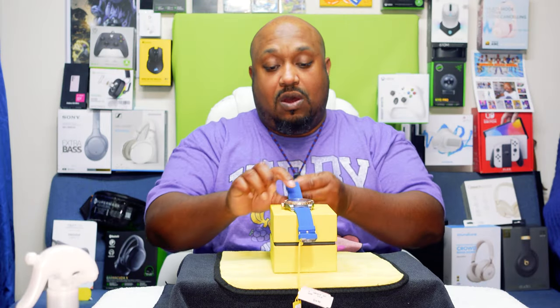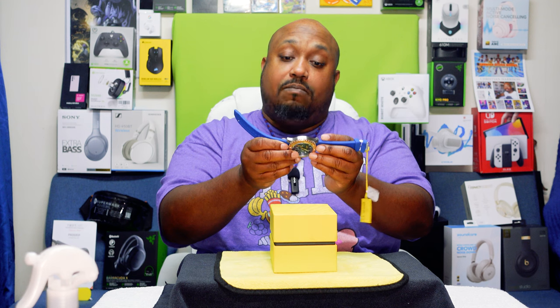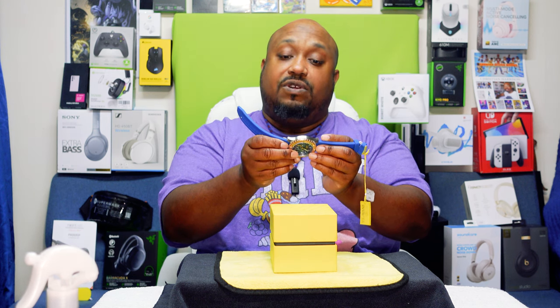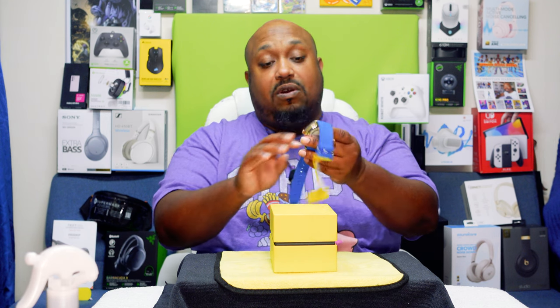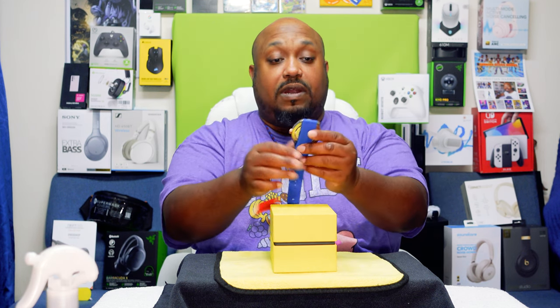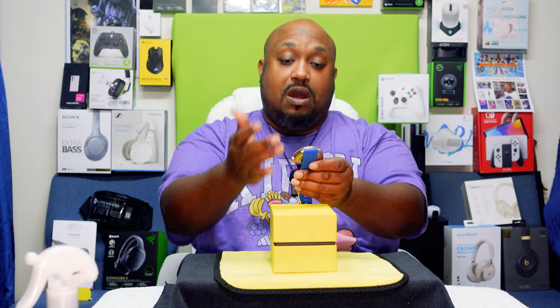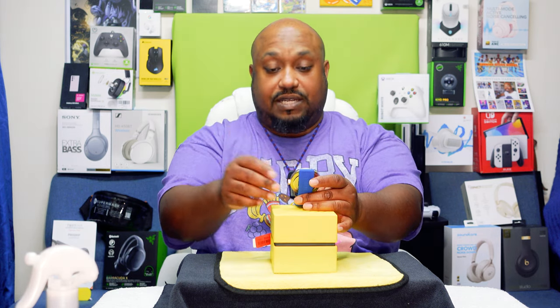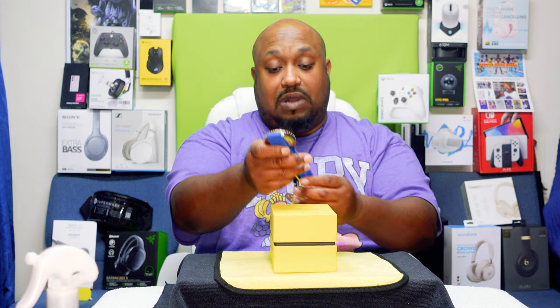I'm back to give you my final thoughts on the Invicta model number 45750. I like it — I got it because it's kind of different. If you wear something blue or gold, it can match that, or any other color that matches it. It's pretty decent, guys.